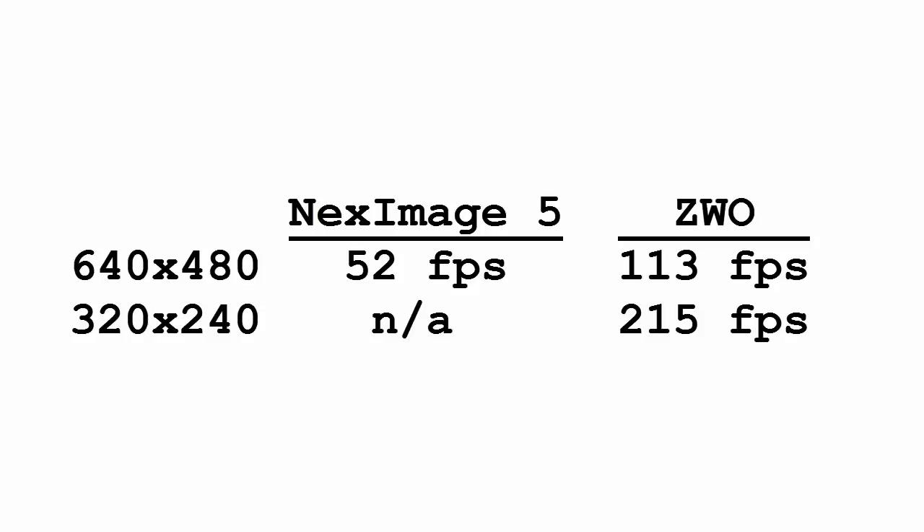To me, the biggest advantage is that it allows smaller capture sizes and much higher frame rates. The NexImage 5 can only give 52 frames per second at 640x480. The ZWO camera will give you 113 frames per second at 640x480, and you can drop down to 320x240 and get over 200 frames per second. This is particularly beneficial for imaging Mars — Mars is tiny and bright. Being tiny, I only need 320x240, and being bright, I can get by with an exposure of 1/200th of a second. I've been getting 24,000 frames in 2 minutes with Mars.